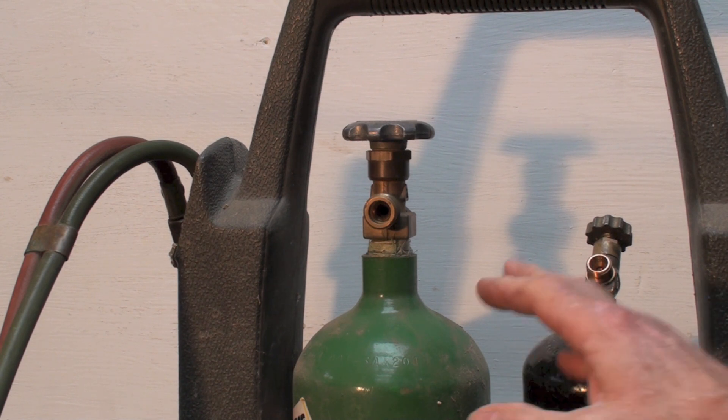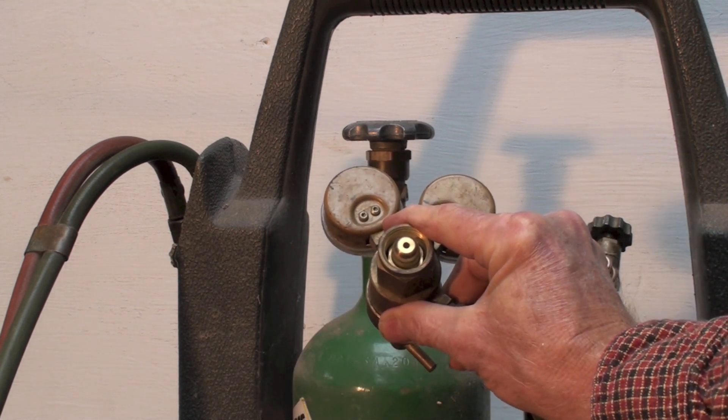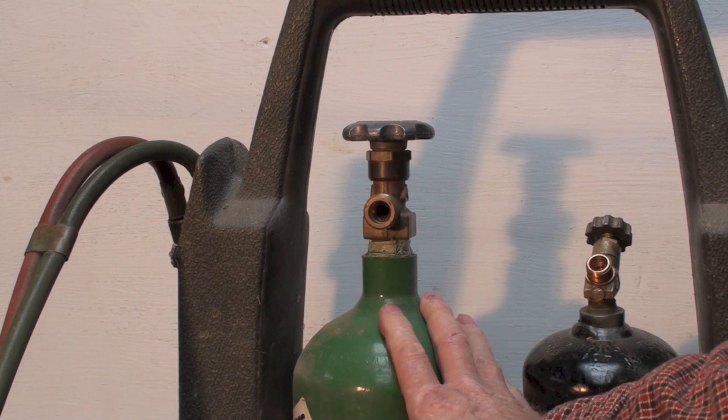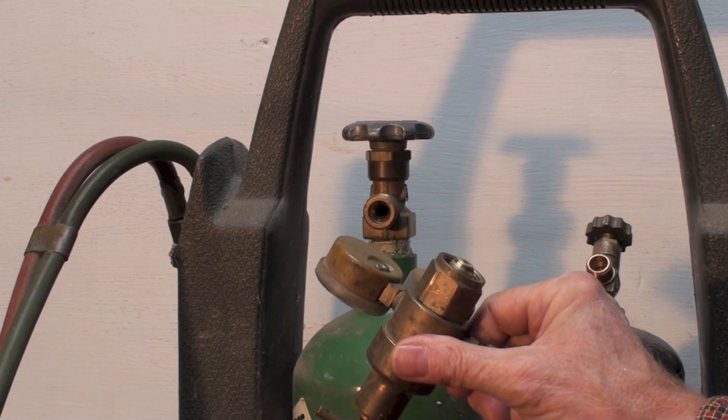The biggest problem in the industry is carbon contamination — oil, grease, or anything like that getting into the cylinder or regulator. With 2,200 pounds of pressure, if there's carbon present and you open it, it will spontaneously explode and literally blow the regulator to pieces. I've seen regulators blown apart — if you're nearby, you could lose pieces of yourself or get killed. These things should never be around oil.